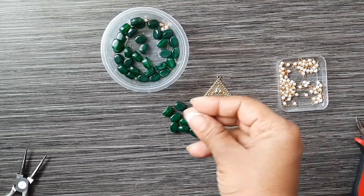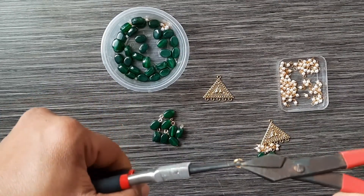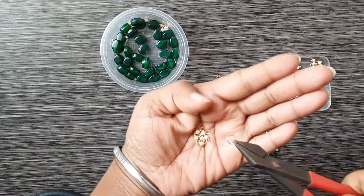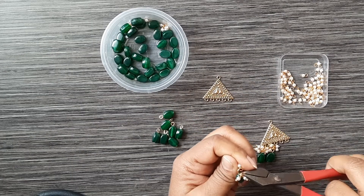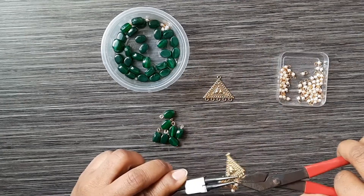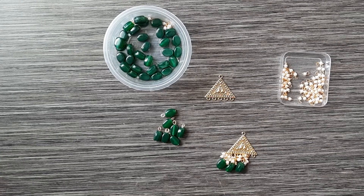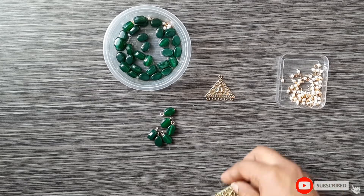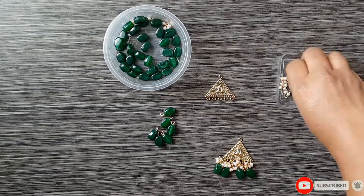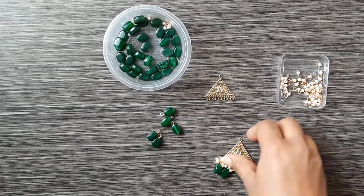Then open the jump ring with the pliers, open the lorials and beads, and put them onto the charm. Once that's done, add all the beads to the stud and it's complete.